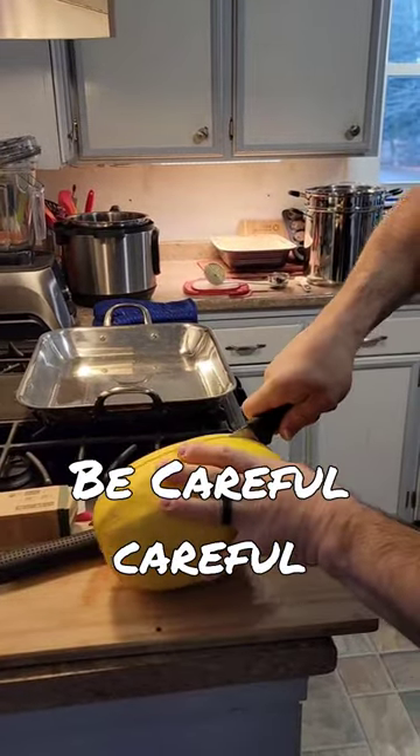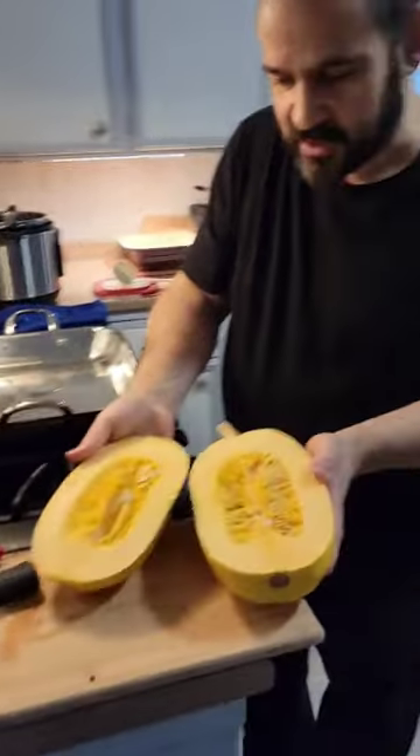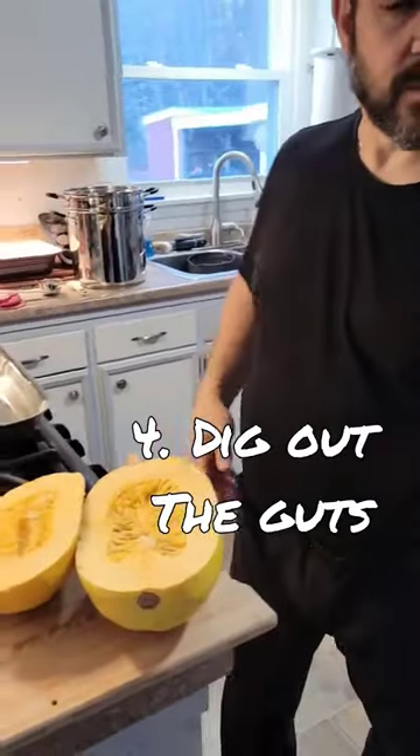Okay. Be careful, careful. Spaghetti squash. Let me give you a spoon. Dig out the guts.